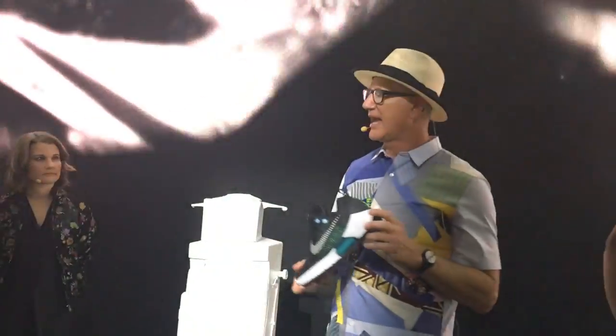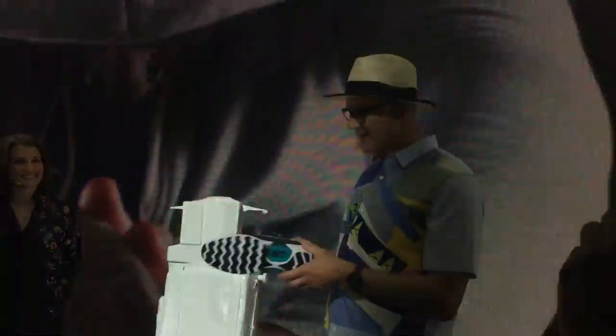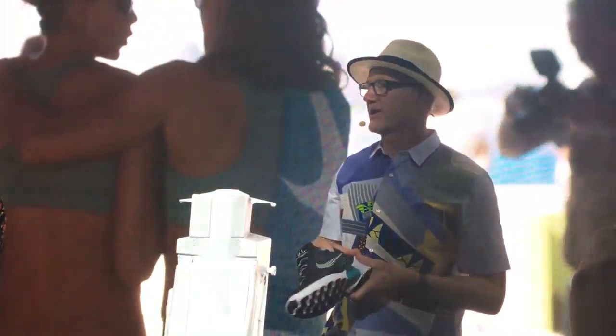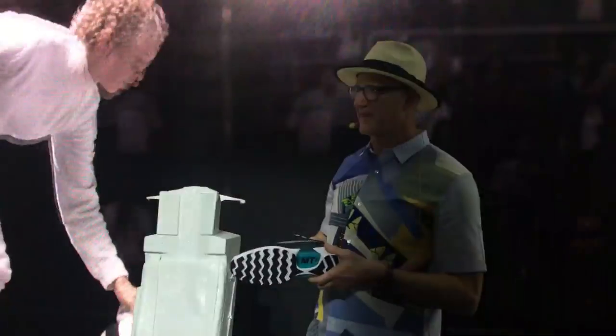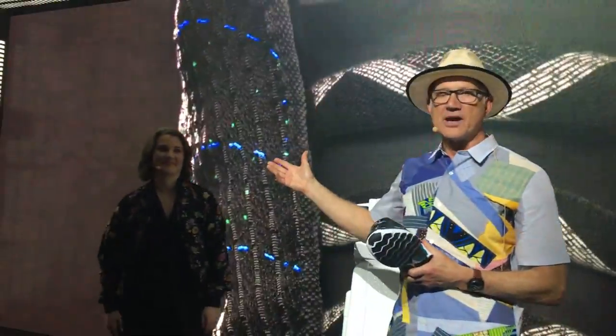We call this shoe EARL, which stands for Electro-Adaptor-Reactive Lacing. I'm the primary designer of this shoe, though it's really touched by a lot of people. And here we have Tiffany Gears, who is our project manager and also the lead developer and engineer on this shoe.